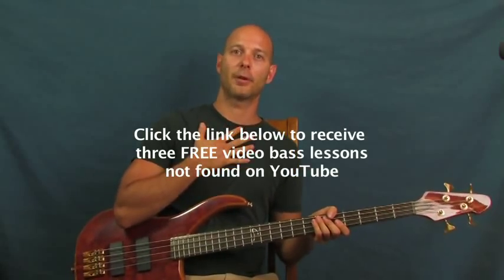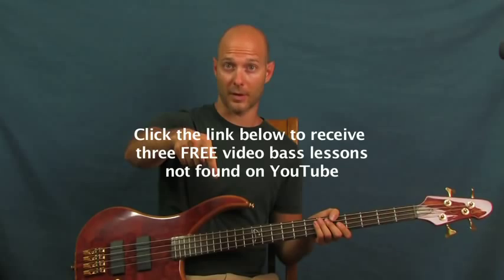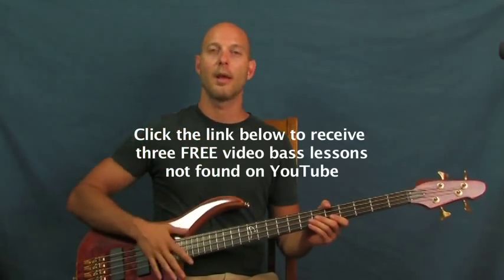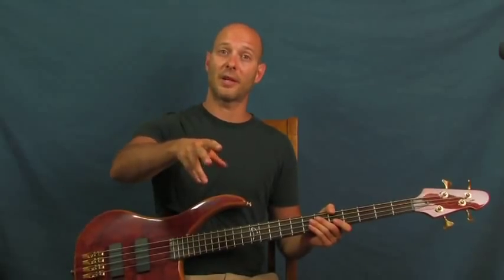I am Finbar, Finbar Bass. Please click on my little clicker block right down there if you want some free bass lessons that are not on YouTube at all. And let's roll right into some Steve Harris, Iron Maiden, 'Powerslave'.